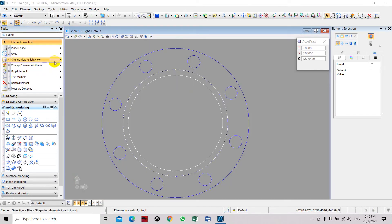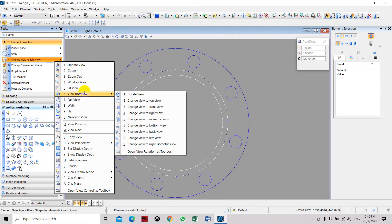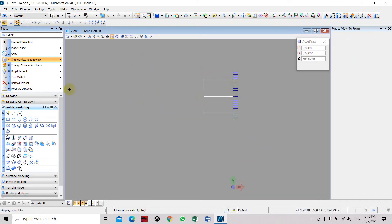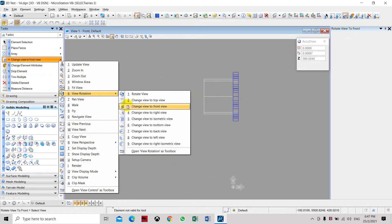Now we need to set the view back to the path view, or we can set it to isometric, so we can place the sphere.